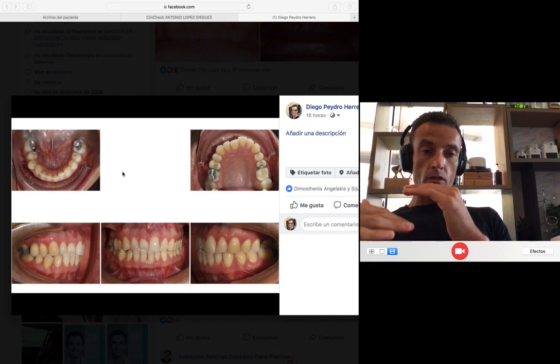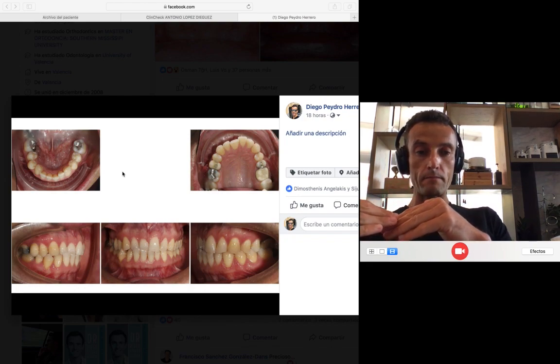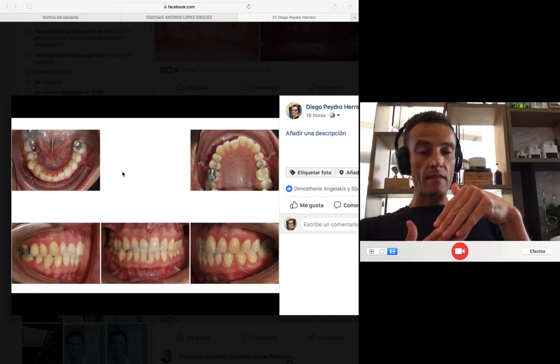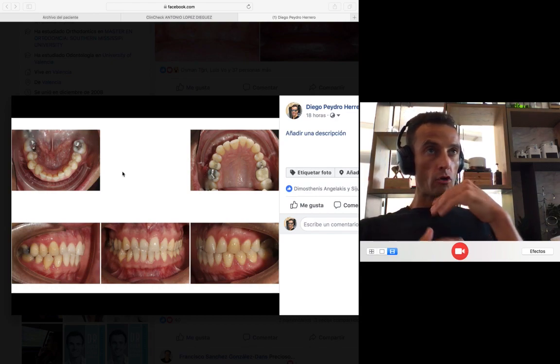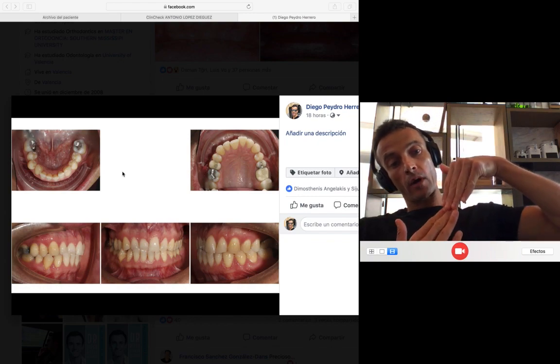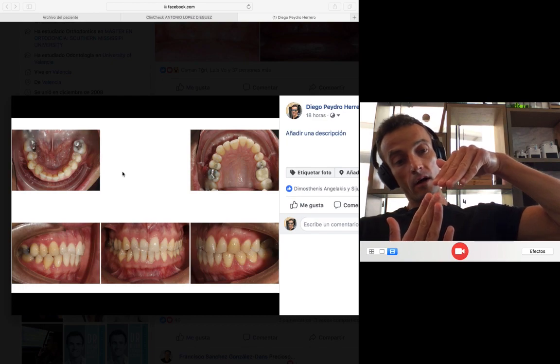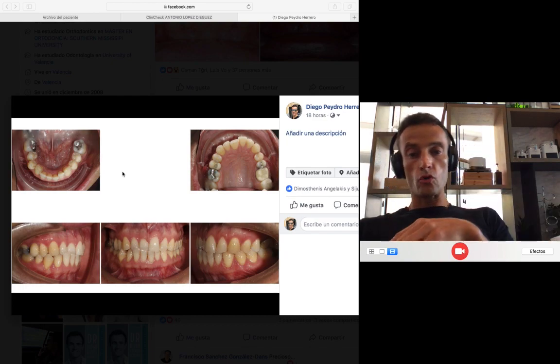So the idea is: what can I do here in order to solve the posterior crossbite in the premolar? Also, I need to solve the anterior crossbite, but also give some overbite. Because if we just solve the anterior crossbite by proclining, if we procline a lot, what is going to happen? We are going to open the bite and probably lose the overbite.